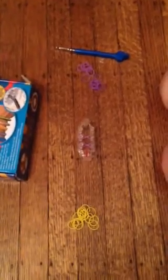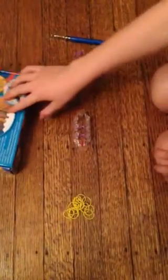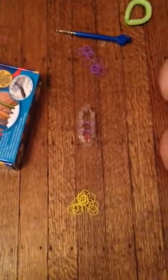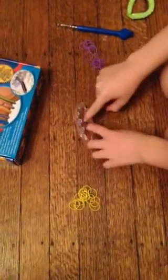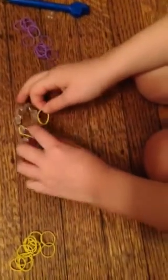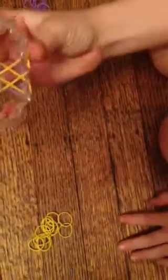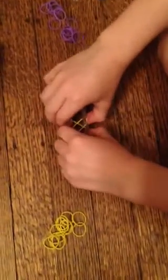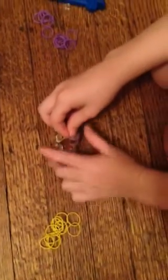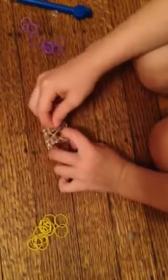What you will need is two colors — I'm using yellow and purple — one C-clip, and I got my metal hook in today which I ordered on Monday and it arrived Thursday. So there's two twists. Now you take one of the yellow bands and put it across, and the other yellow band put it across, and then take purple.